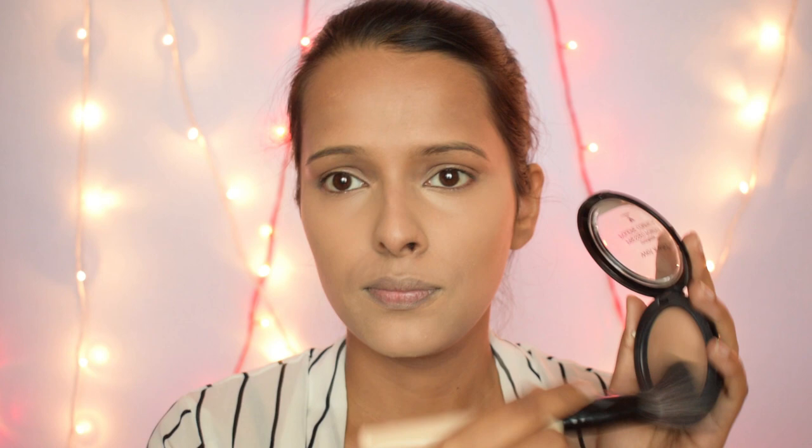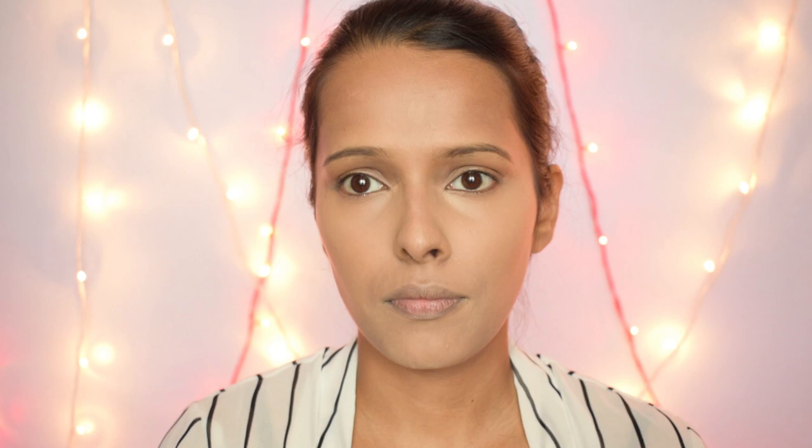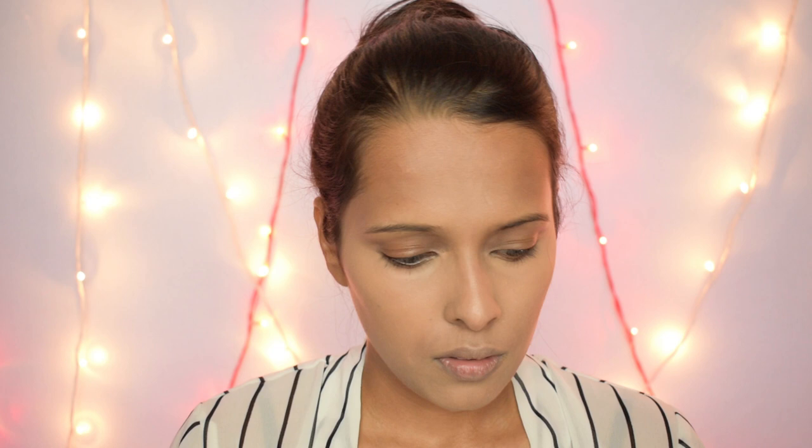Now I am taking a large powder brush and using the Wet and Wild Photofocus Pressed Powder in the shade Warm Beige to set my whole face, except under my eyes. For setting my under eyes I am using the Wet and Wild Mega Glow Contouring Palette in the shade Dulce de Leche, along with a Wet and Wild Pro Brush precision setting brush.